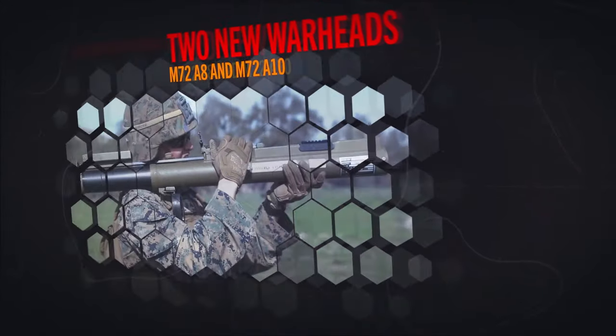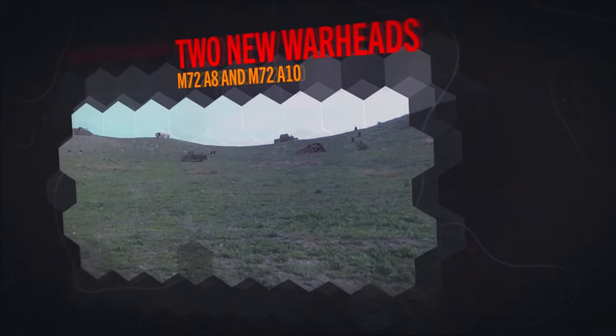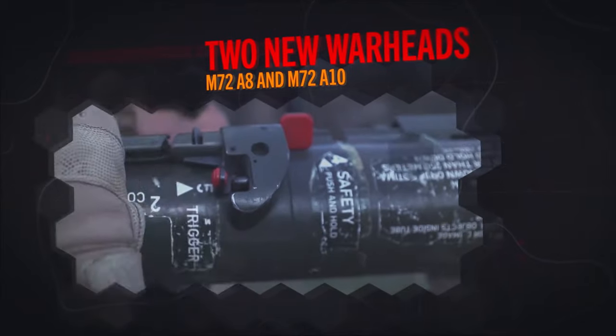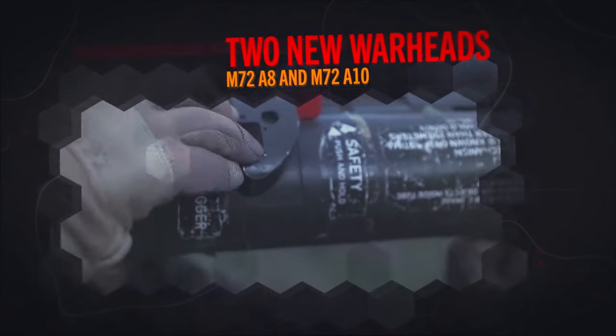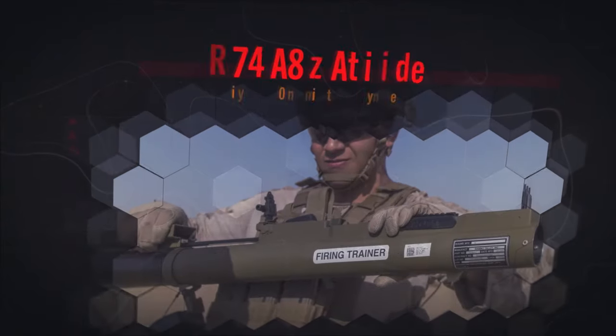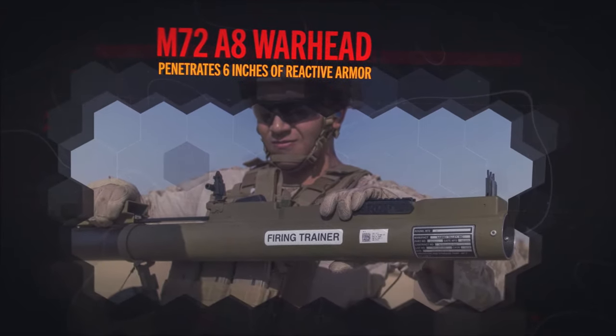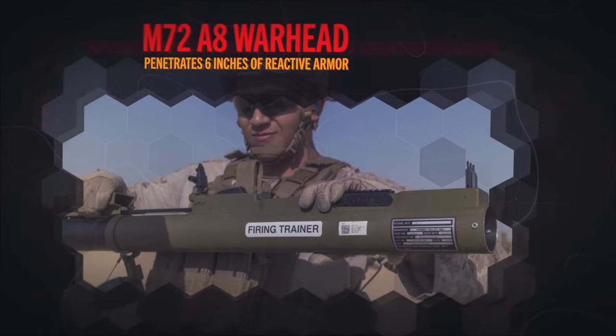For this iteration, there's two warheads: the M72A8 warhead, which is an anti-armor, and the M72A10 multi-purpose anti-structure warhead. The A8 warhead has a better performing explosive in it, and it allows to penetrate six inches of reactive armor when it hits a vehicle.